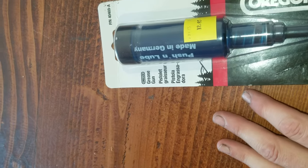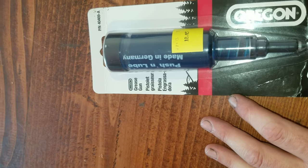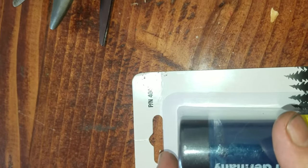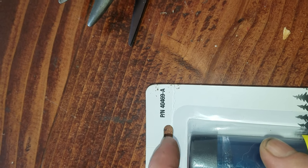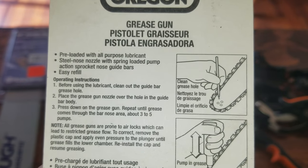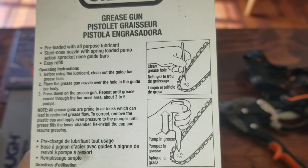Hello everybody out there in YouTube land. Today we are going to unbox the Orgon Pushin' Lube Grease Gun, part number 40469A. It is for lubricating the nose of your chainsaw bar.